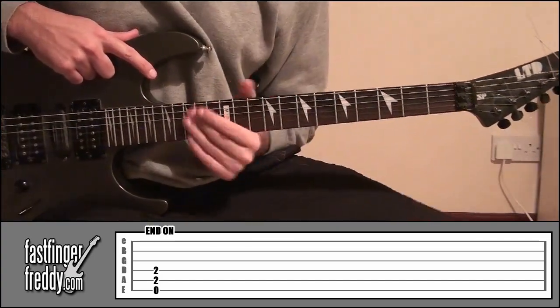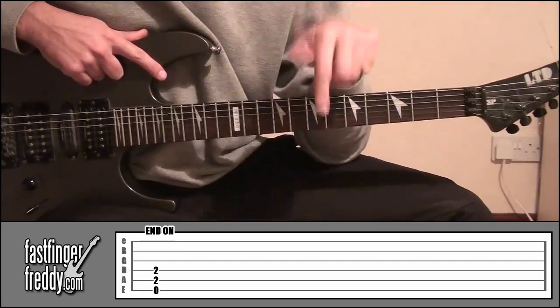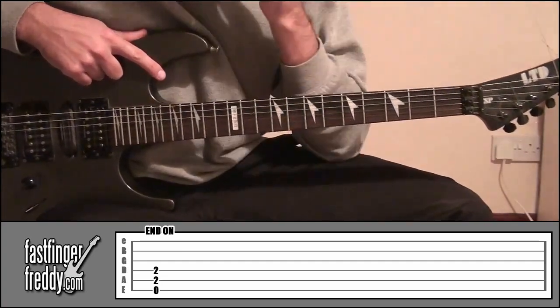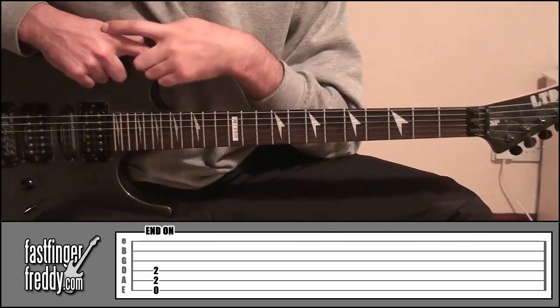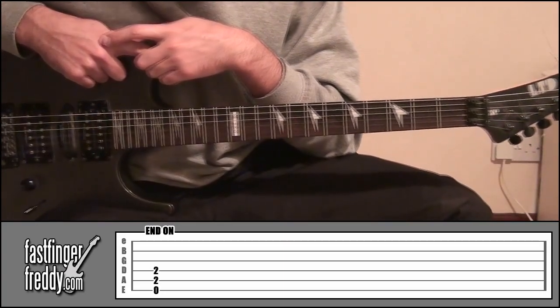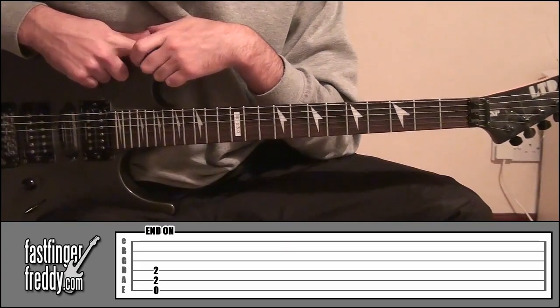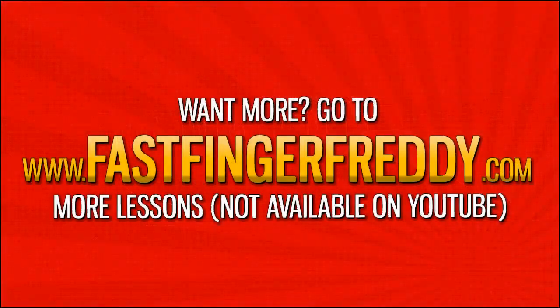That's Emo by Blink 182. You've learned all the different parts — all you've got to do is piece them together. Look at the tab down beneath the video and follow that through so you can play along to the song. If you get any problems, leave a comment or send a message on the forum. Visit the site at fastfingafreddy.com and sign up for a free account.